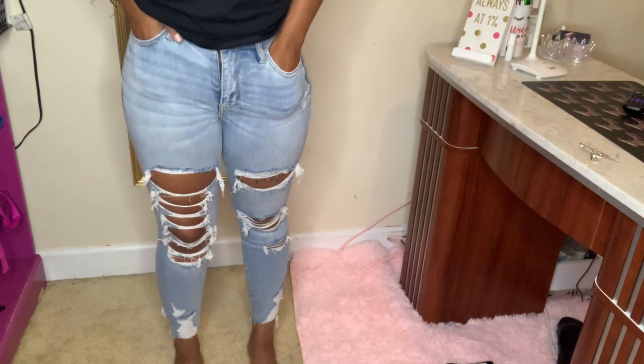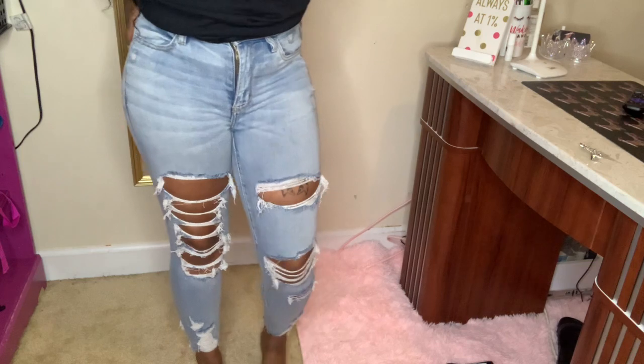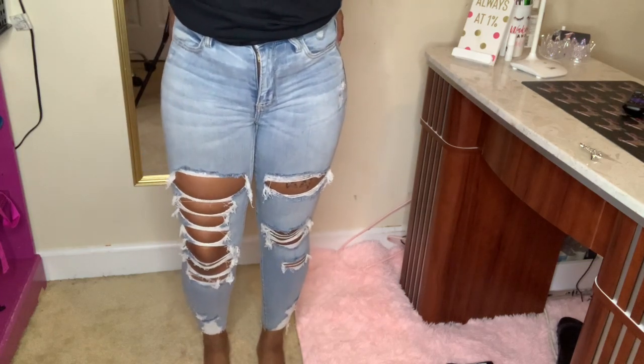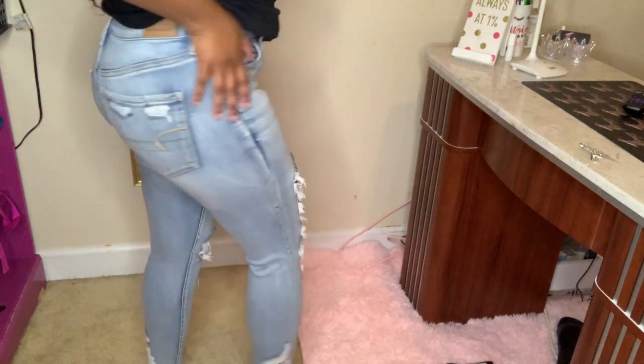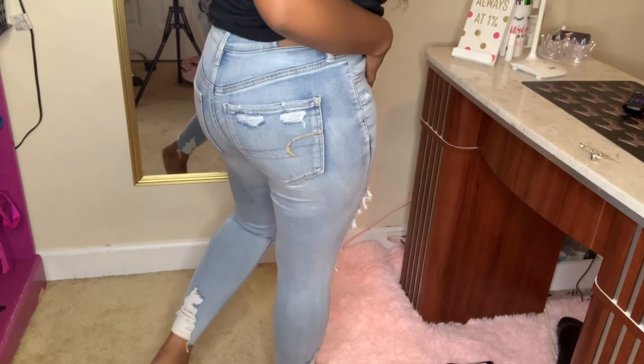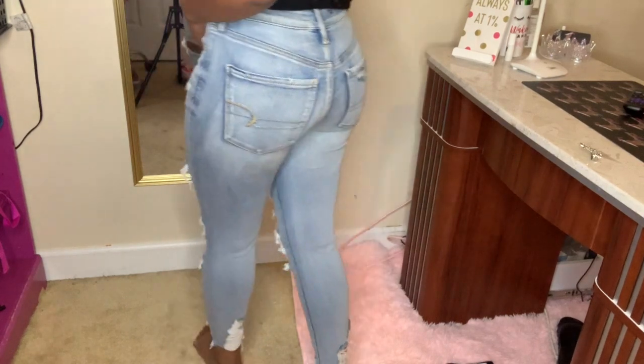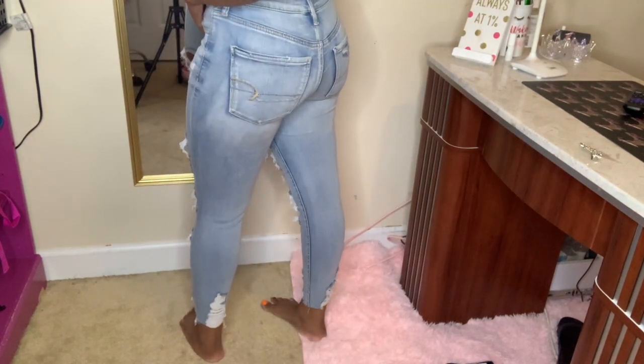Up next, we have the lightest pair of jeans I own. I don't really particularly like light pants like that, but I was sleeping on these because these are bomb. I just love how they are ripped — the bottom part is just my favorite to me. That's what makes the jeans. These are also a size 4.